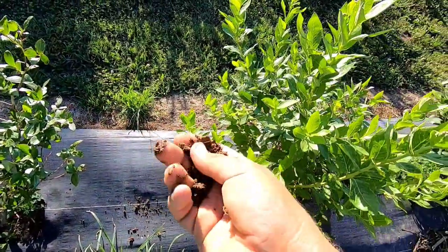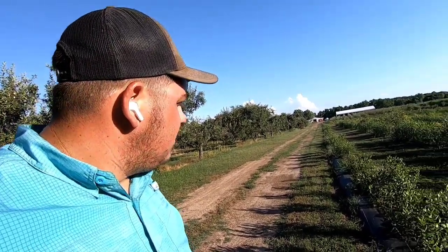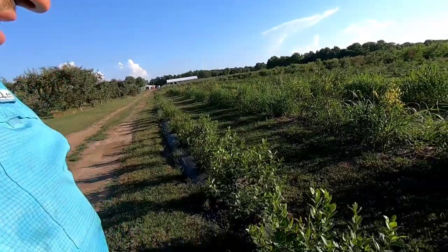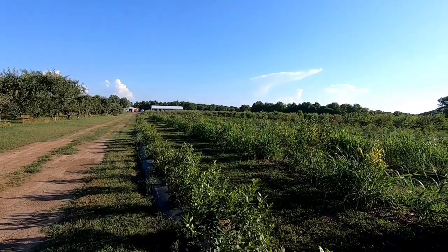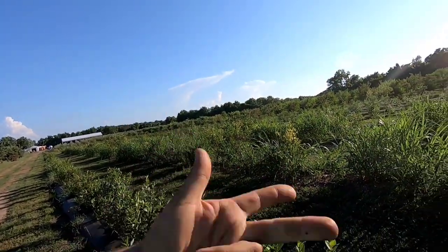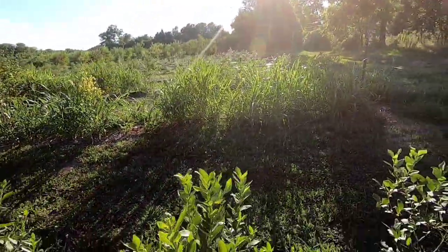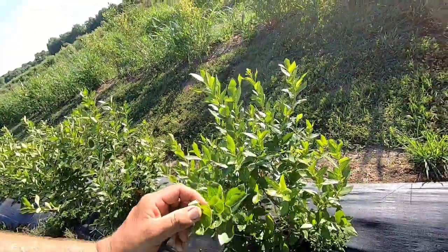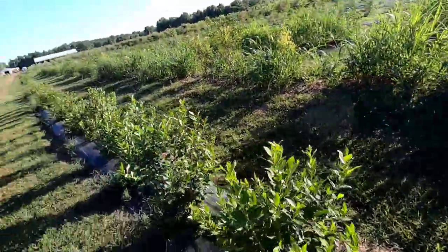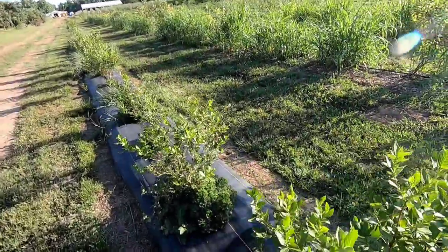Beautiful moist soil. If you guys remember when we planted these — three years ago now — we planted them in spring of 2020. So this is their third season. We did harvest a few thousand pounds off this acre. We planted Duke, Blue Ray, Blue Crop, and Legacy. Look at these plants here — looking good, beautiful. On blueberries, when you see a nice healthy plant, they have canes coming in from the bottom. This right here grew all of this season — all this top green is looking good. On some varieties I did have a few plants that die, but it's not too bad. Plants are looking good.